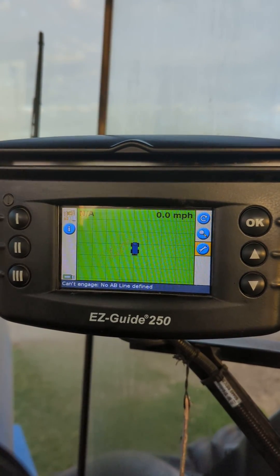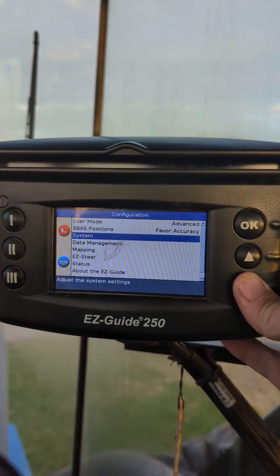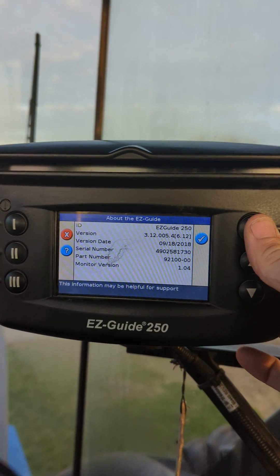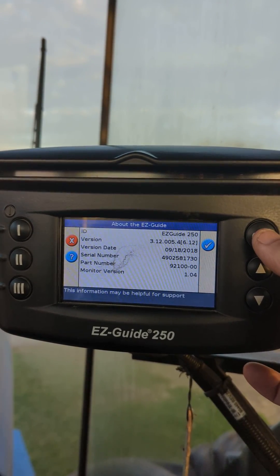The first thing is go to Settings and scroll down to About the EZGuide, and make sure that you are on version 3.12. If you are not on version 3.12, this will not work, so it needs to be on 3.12.